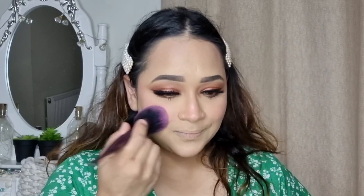Next I'm going to use this Glowish blush by Huda Beauty. For my highlight I'm going to go with this Huda Beauty highlighter palette and I'm going to mix both shades together.